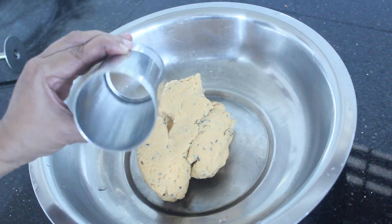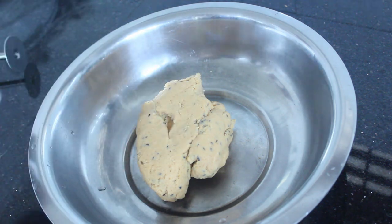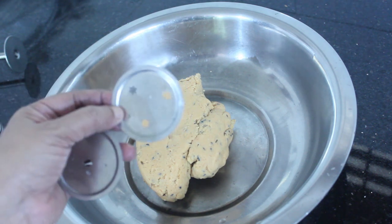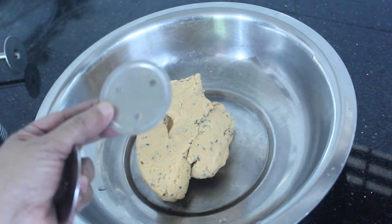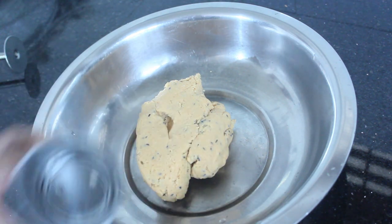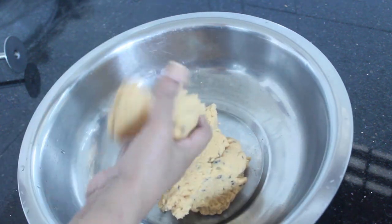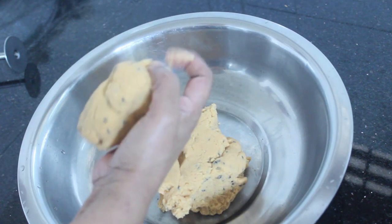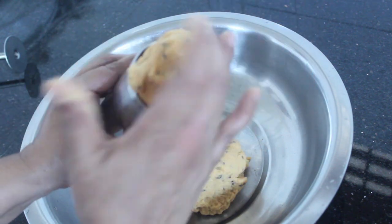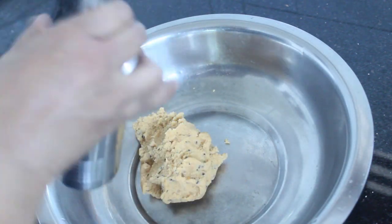I'm going to put a chilla in 3 stars. I am making the bread now.